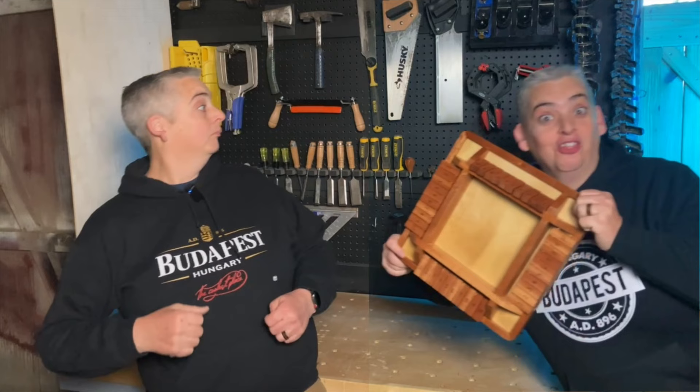Hey everybody, it's Taylor with Boyston Grove, and today we're going to show you how to make the Shut the Box board game. Let's get into it. I love that game — we're going to have so much fun.